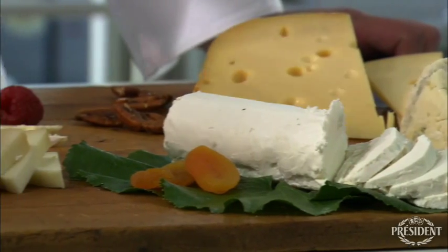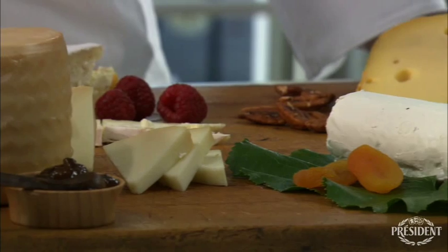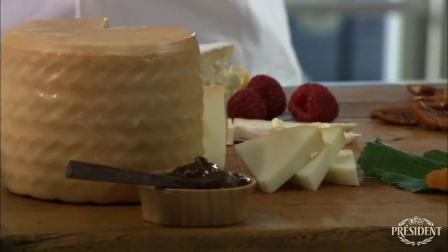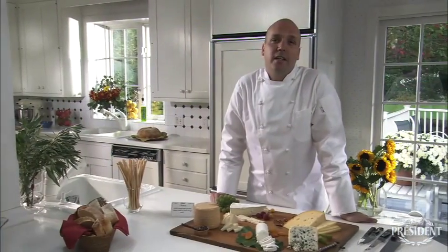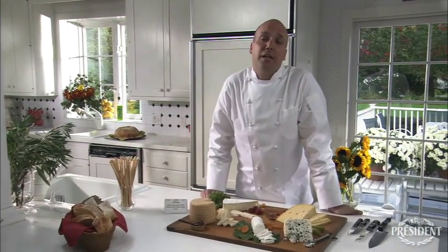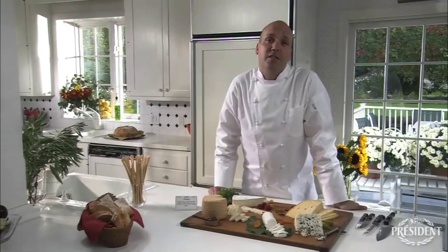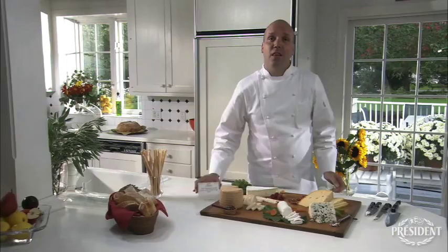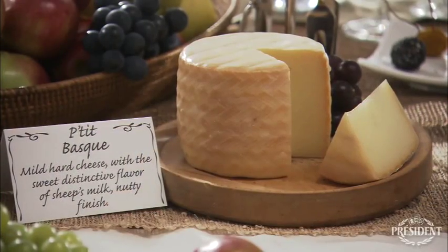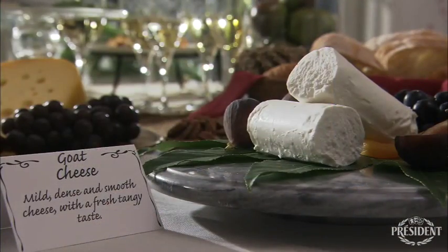Arrange the cheeses from mild to strong, and try to display a different knife for each cheese. I think it's a good idea to label each cheese, and include a few adjectives so your guests will know what to expect with each bite. You can download these cards from the President website to use at your next party.